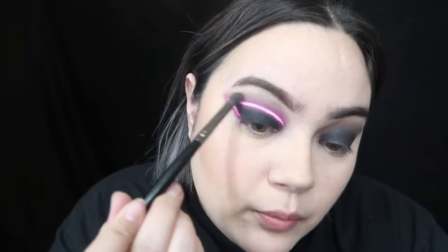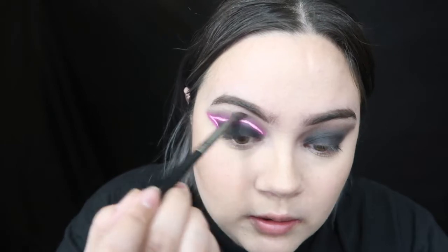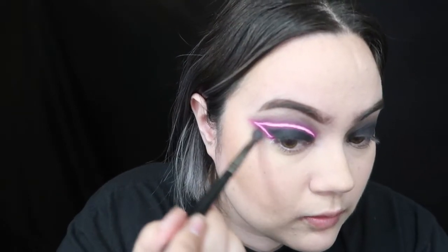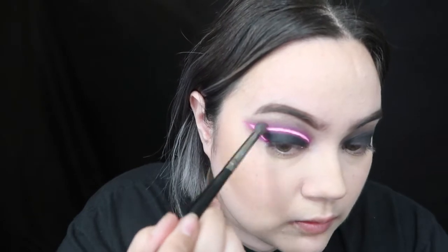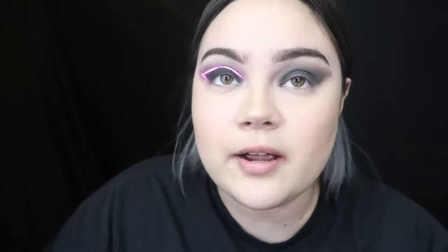And then right above up here, you just want to lightly dust it around with a brush that has no pigment on it — just kind of blend it out a little bit. Down here too. Alright, and then go ahead and do that to the other eye.